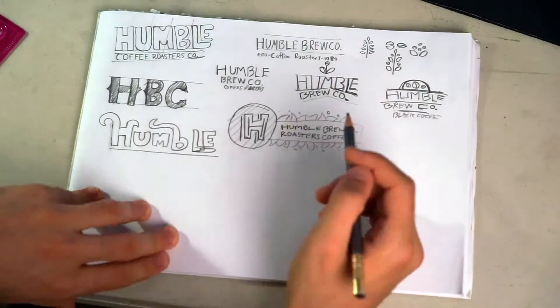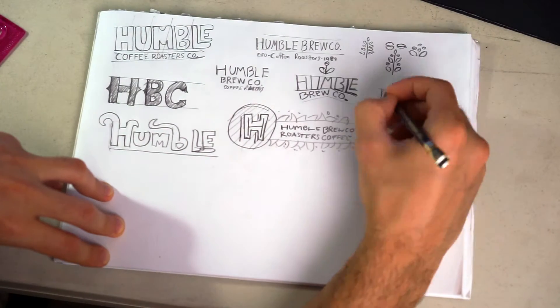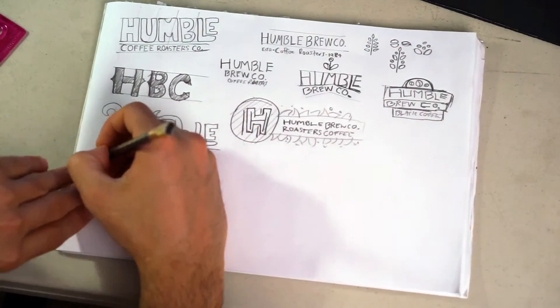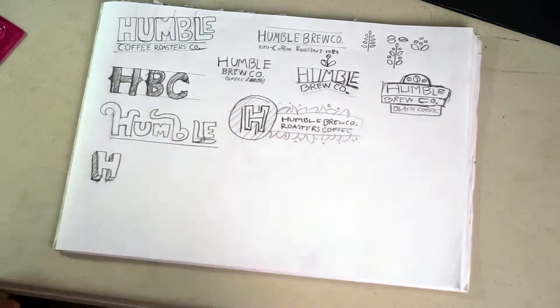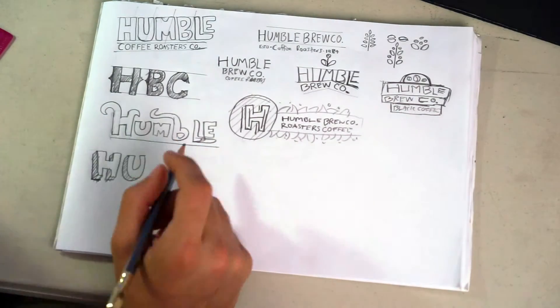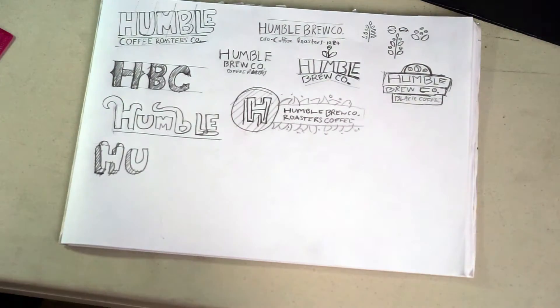The more time you spend on sketches, the better they will look. After I did these sketches, I blew one up — chose one style, made it bigger. Then I scanned it in and brought it into Illustrator, and that's when we started building the type, which is covered in the next video.